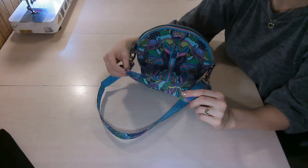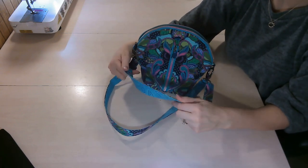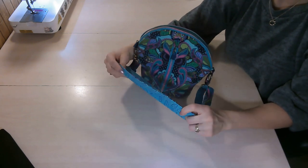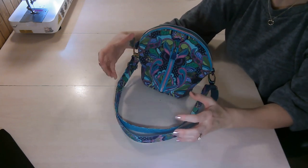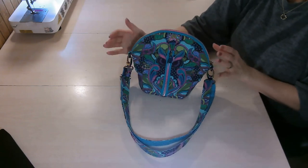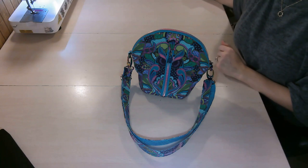Speaking of the strap, it is double sided — that is in the pattern. I love double-sided straps because you get to feature two fabrics and really make it pop. So that's all the features of the Squoval bag — let's get started making it.